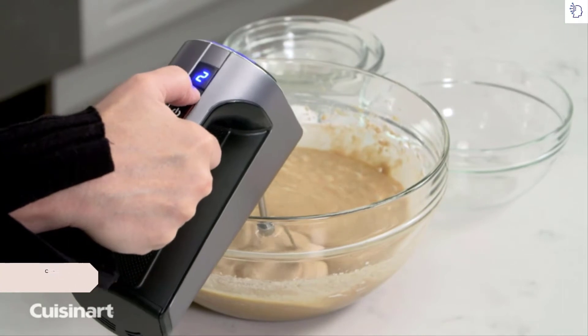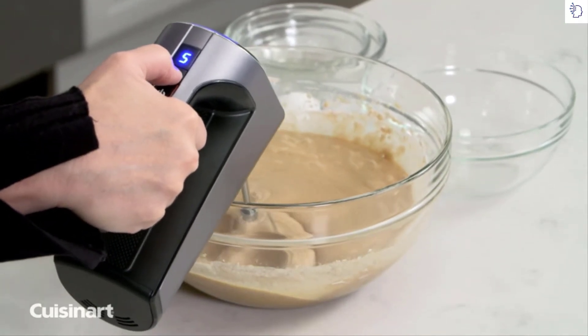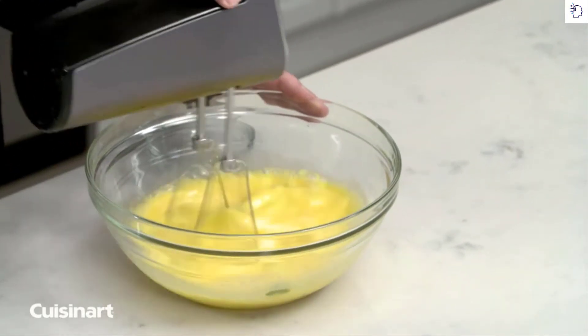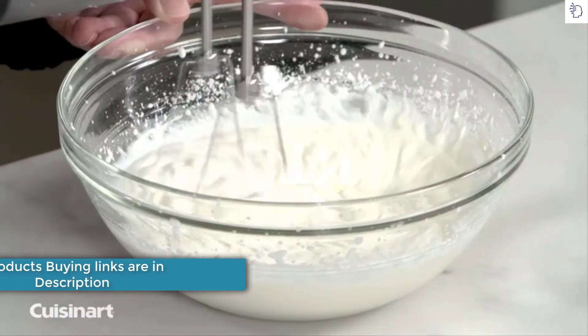Five variable speeds with LED display controls allow you to perform any mixing task quickly and efficiently, with a quick 2-hour charge for 20 minutes of continuous runtime. The compact yet powerful mixer has removable beaters for whipping cream,